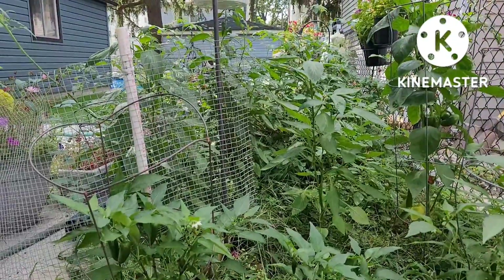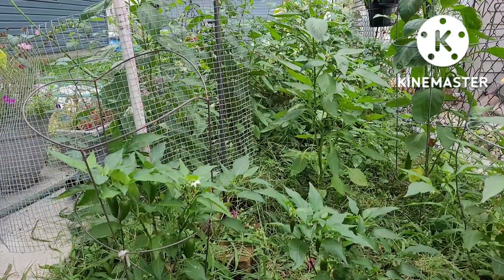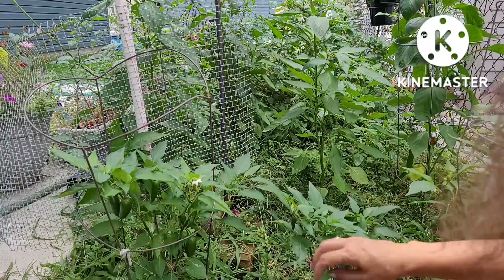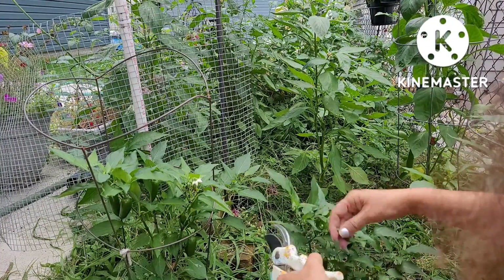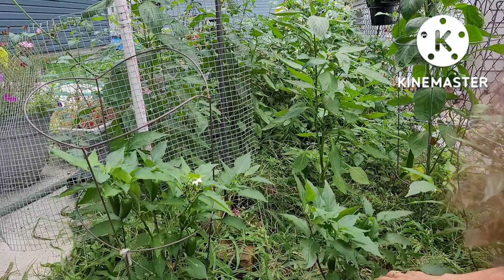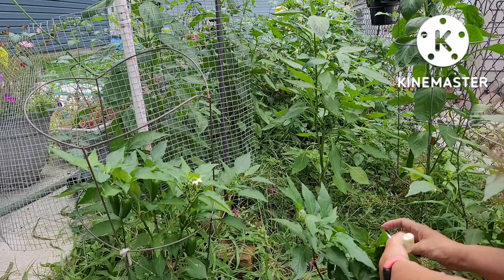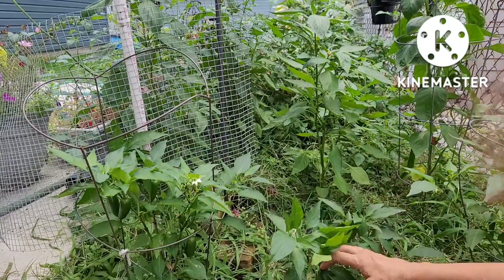Let me just reposition my camera and hopefully it records the whole time. Even these little tiny ones I'm going to harvest, because I don't think they're going to get much bigger. Here in Michigan, you know, it's going to start getting cold. And look at that — this little tiny plant and a big pepper on it.